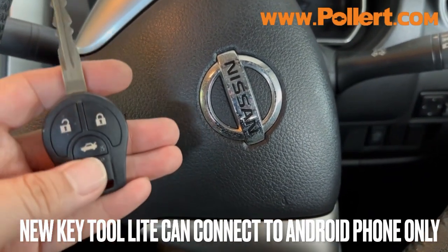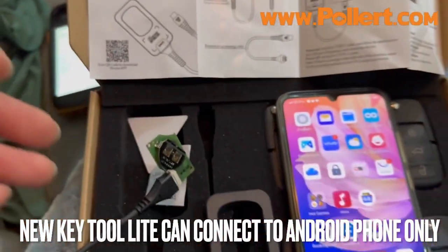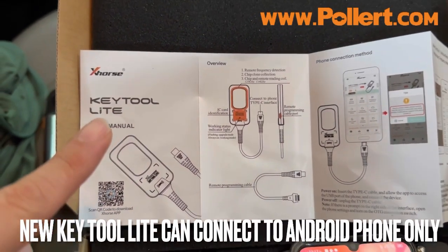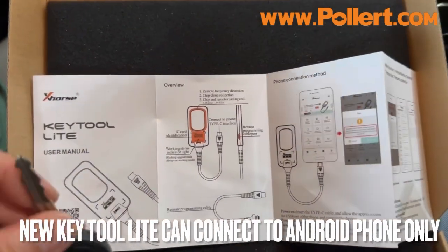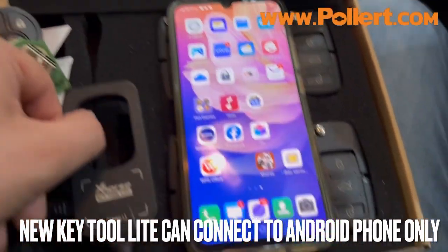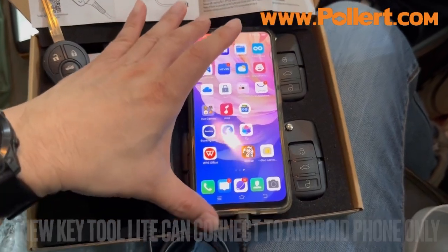Today, we're going to work with a new plan for XHOT T2 Lite. The T2 Lite is the device we'll be using for this setup. We need to use it with Android.